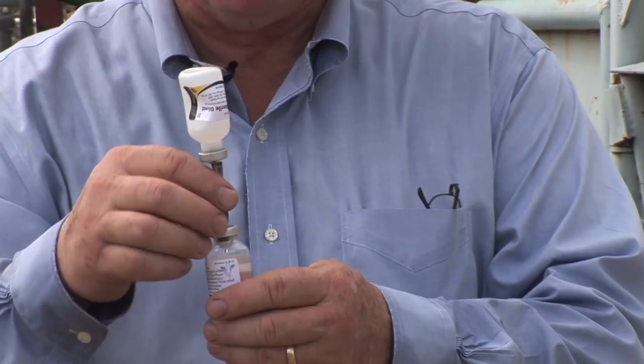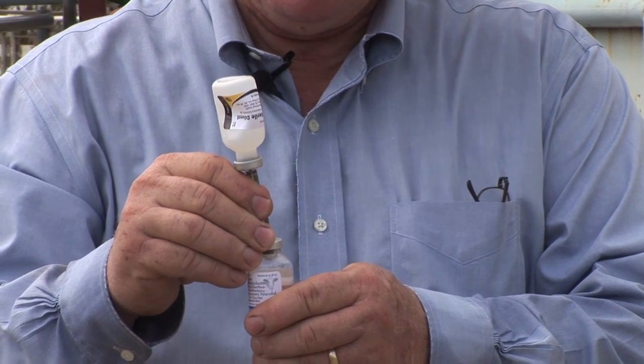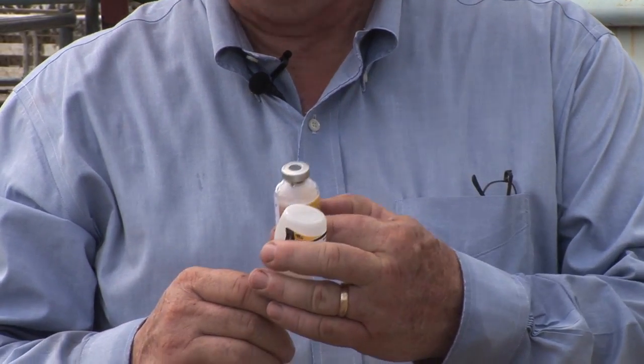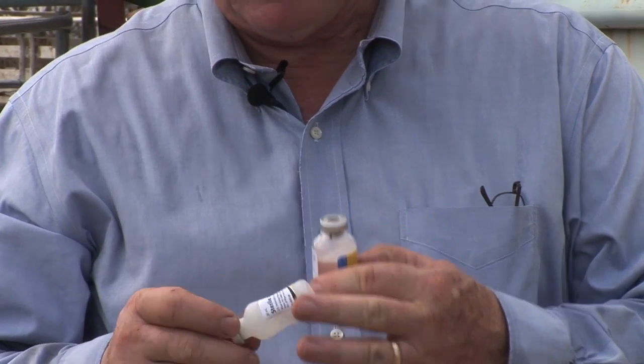When you get ready to process your cattle, one of the last things you want to do is mix up any modified live vaccines you might have, or chemically altered modified lives. You don't want to mix those vaccines up too early because they have a very short shelf life. Never mix more than you can use in about an hour to an hour and a half maximum.